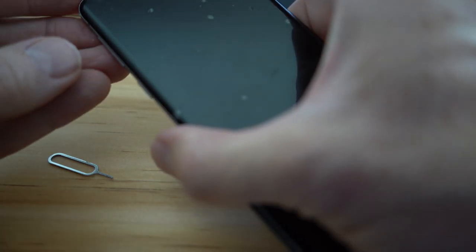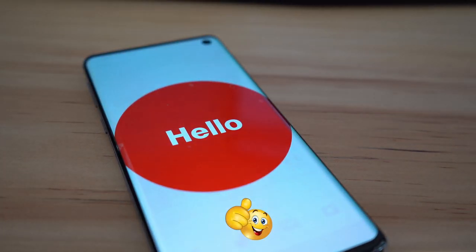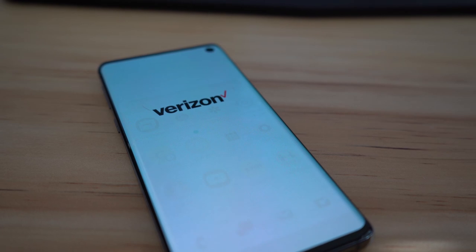If you could do me a quick favor, give a thumbs up and share this video. And lastly, please subscribe — it's free. Thank you again for watching, I really appreciate it. Have a great day!